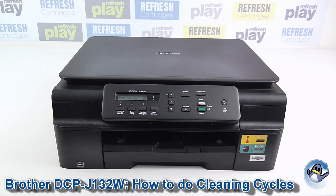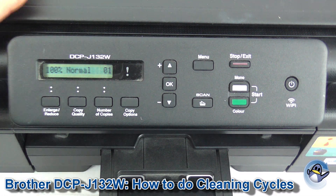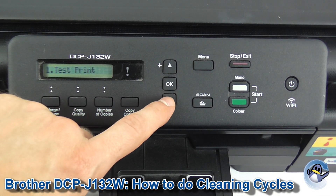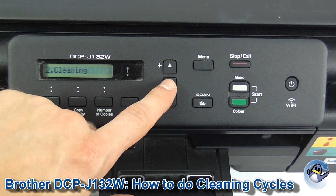Hi there, today I'm going to show you how to do cleaning cycles on this Brother DCP-J132W. We can do this directly from the printer itself. Go to the menu button, then go into Ink, and the second option down is Cleaning, so select that to proceed.